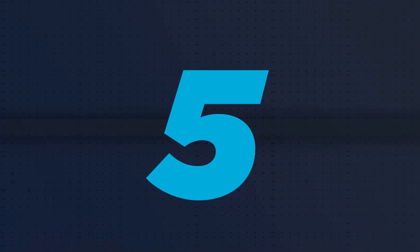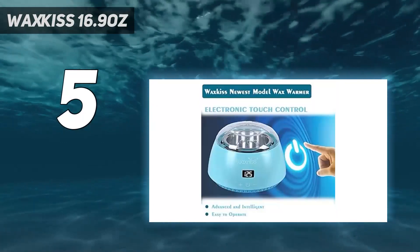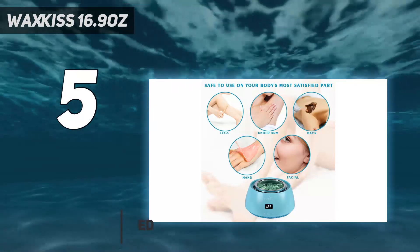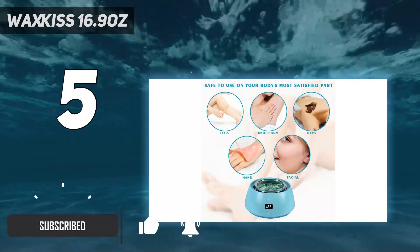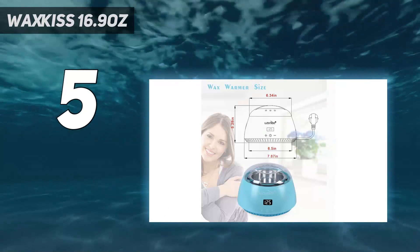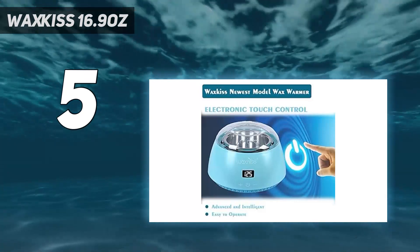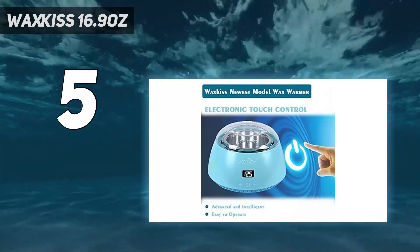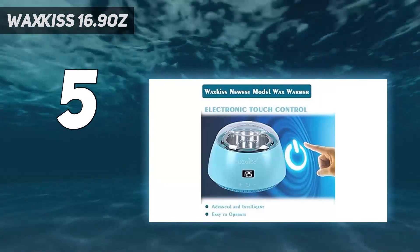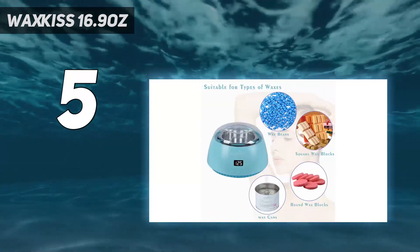Starting at number 5: Wax Kiss 16.9 ounces. Melt your favorite wax with the Wax Kiss Wax Warmer Kit. The kit may take 2 to 12 minutes to melt the wax completely. The electronic display screen helps you know the temperature of the melted wax, and you can increase or decrease the temperature with the control buttons. You can use this warmer kit to melt wax beans, square wax blocks, round wax blocks, and wax in a wax can. The kit comes with an easy-to-clean aluminum pot, and the outer body is made of ABS shell material with a see-through lid that promotes good air circulation by preventing contamination.